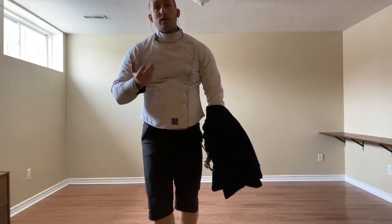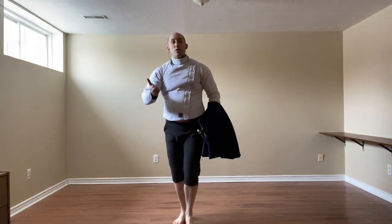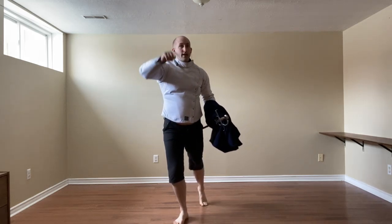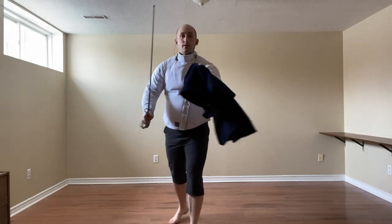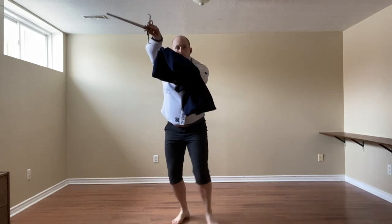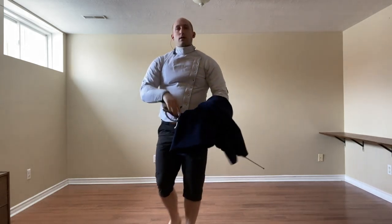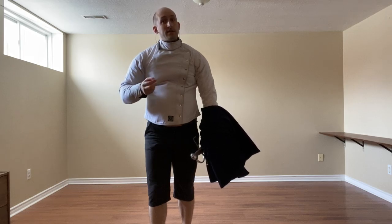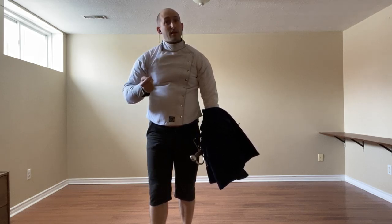If instead they're going to a low line, we simply hold the leg back, keeping the weight on the right foot, and hit them as they're coming in with a stump thrust. So here they come in, thrust, and then we are done. All that's left is the two thrusts, and then we are done.